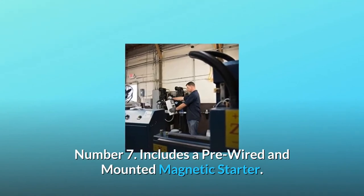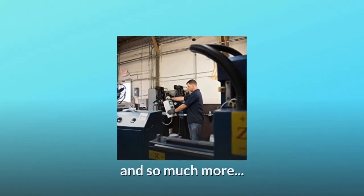Number 7: Includes a pre-wired and mounted magnetic starter. And so much more.